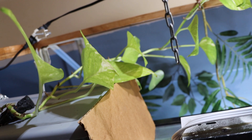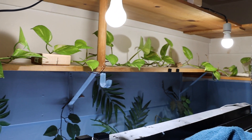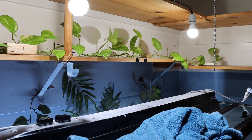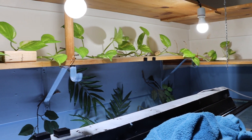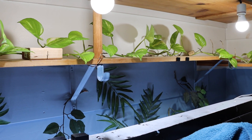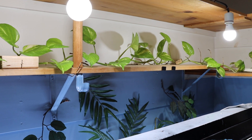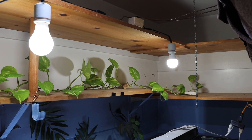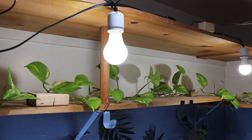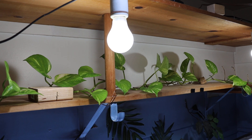You can see my pothos plant really took off — I'd say it's about eight feet long, maybe a little longer. It's really taking off, probably sucking out all the nitrates. I have these two lights on the top run by a timer — they come on for about six hours during the day and then they turn off.